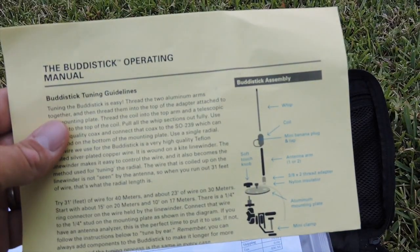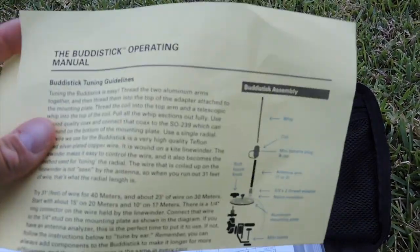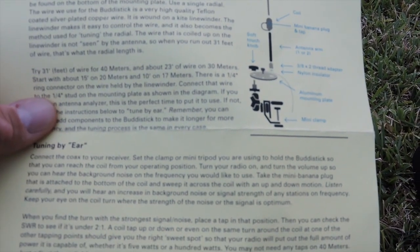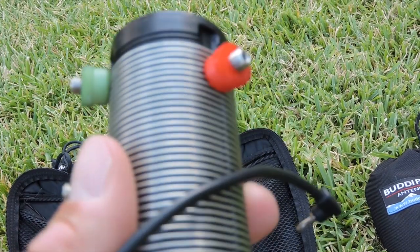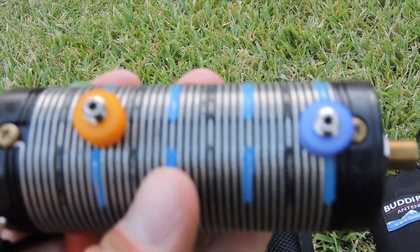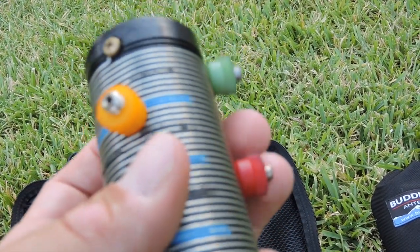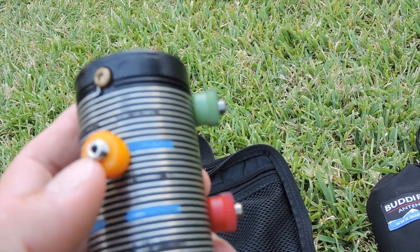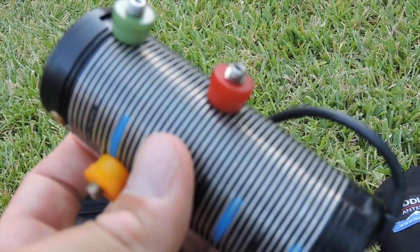Other useful components include the operating manual that comes with the antenna, which is actually where the measuring tape comes in handy because it gives you the lengths for how long to make that wire. You'll also see that my BuddyStick coil has a lot of coil clips already attached — I've already measured out this system to get it very close to how I'll operate on many different bands. This saves time when reconfiguring: I have 40 meters at the bottom, 30 in red, 20 in yellow, and 10 in green, giving me great flexibility without a lot of reconfiguration.